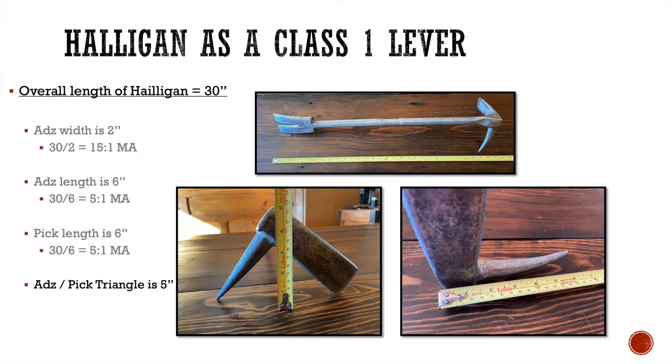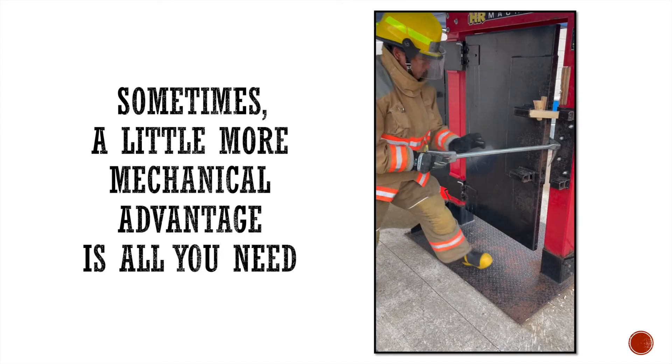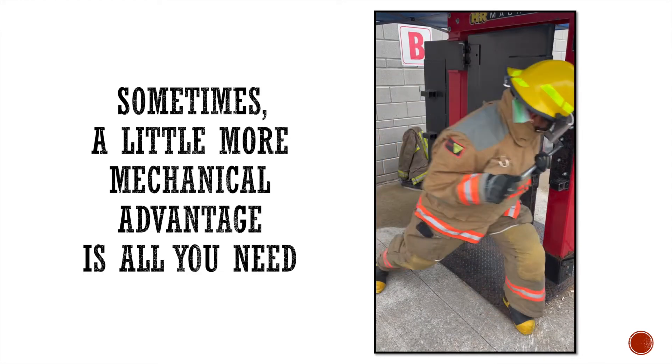Now let's look at the adze-pick triangle. With the adze and pick resting on the table — that's where the load would be — I measure up to the top, which is approximately five inches, because that's where the fulcrum is going to be. Taking that five inch resistance arm and dividing five into 30 gives a 6 to 1 mechanical advantage. Six to one versus five to one doesn't sound like much, but sometimes a little more is all you need. Here's a student on an outward opening door — she tries the adze length a couple of times, it doesn't work, switches to the adze-pick triangle, and it works beautifully. Sometimes a little more mechanical advantage is all you need.